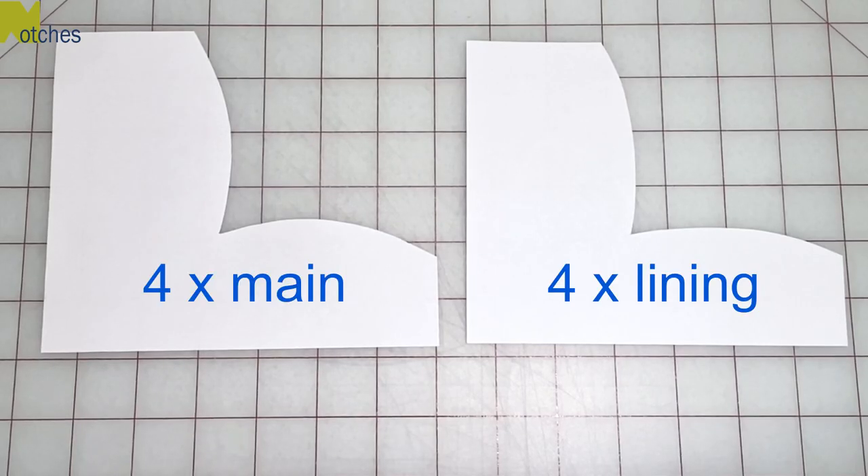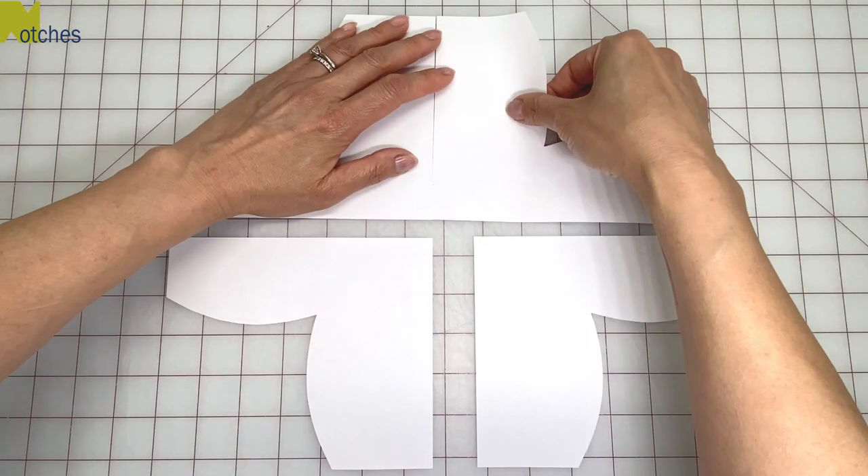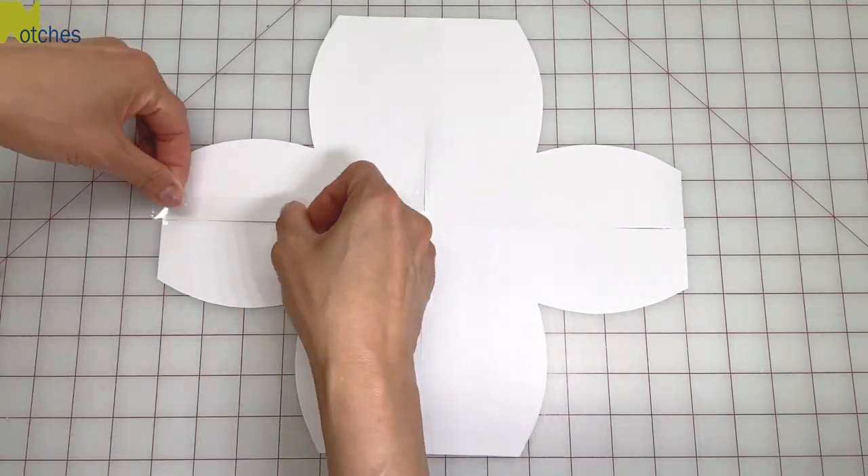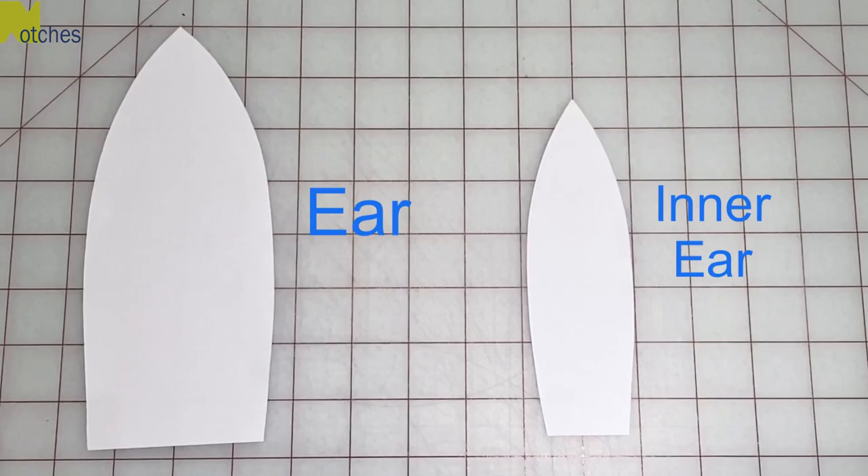Print out the pattern and cut out four of the main pieces and four lining pieces. Join the sides and tape together. There's also a pattern piece for the ear and one for the inner ear.